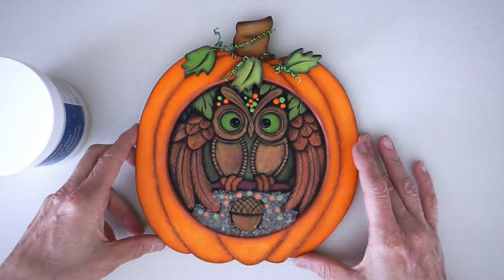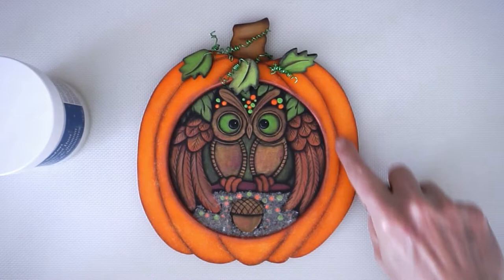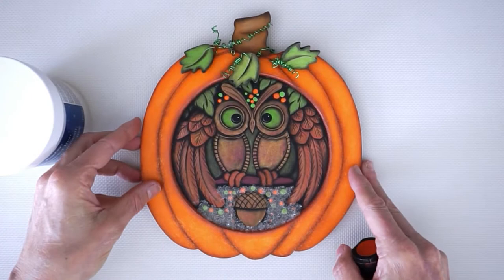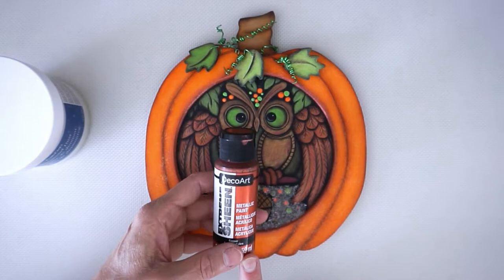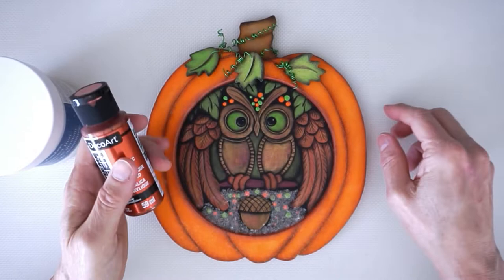The paints I'm going to be using are DecoArt Americana acrylics. I'm using some of their Glamour Dust for the pumpkin because it's very fine glitter — you can see it just gives a shimmer unlike big chunky glitter, and it allows all your shading to show through. All the metallics for the leaves, the bird, and everything else are going to be done in DecoArt's Extreme Sheen metallics, which I absolutely love. They came out with these a couple years ago and they're semi-transparent, which is why we're going to undercoat things.